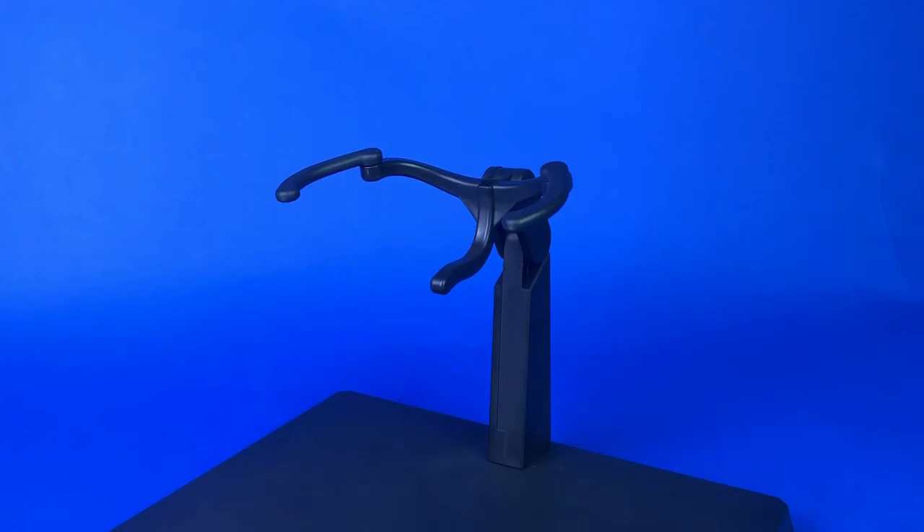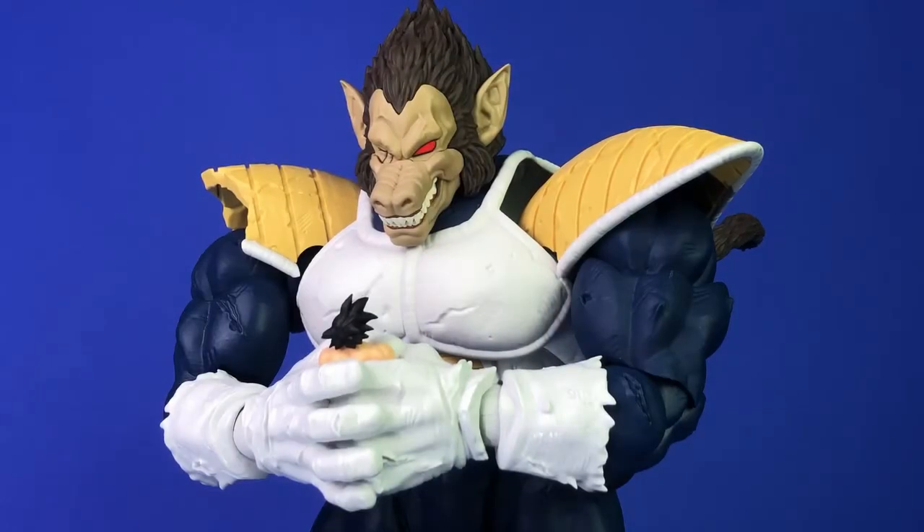So anyway, that was my review — next I'll move into my final thoughts. Would I recommend buying Ape Vegeta? It's difficult to say. It really depends on your mentality in regards to the Figure Arts line. If you want to buy up everything, you don't need me to tell you. But if you're new or casually collecting, I don't think it would be a good figure to get right at this time. Then again, when it's sold out in a year, it's probably going to go for hundreds of dollars — maybe even upward of a thousand. There are some old figures in the line that go for crazy money on eBay, like the San Diego Comic-Con Super Saiyan Goku.